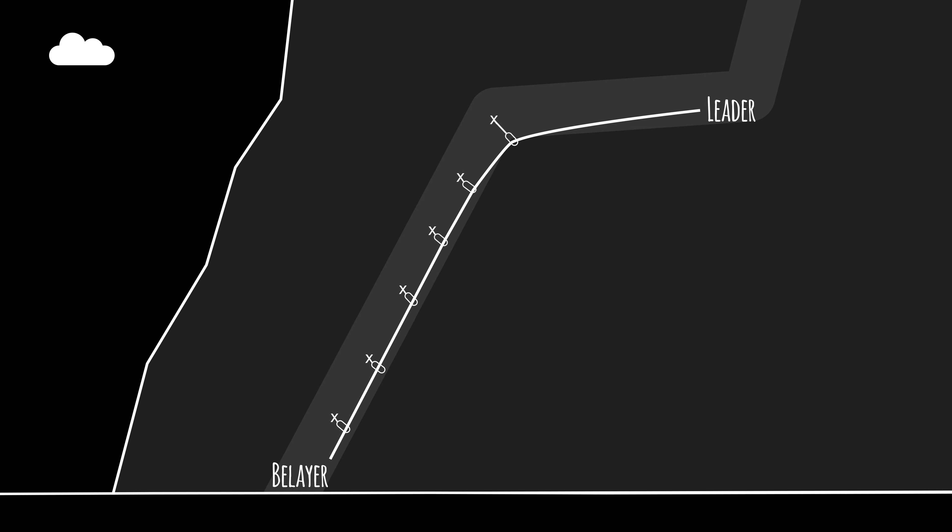In this situation, he won't meet the ground, but he'll take a major swing. He may cheese grate, hit something, or cut the rope swinging across a sharp edge. It's a good idea to protect the traverse.